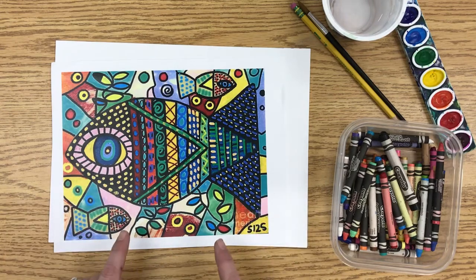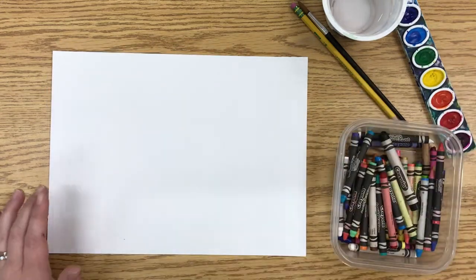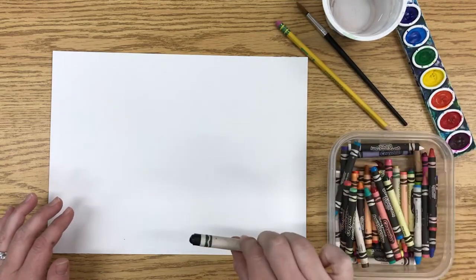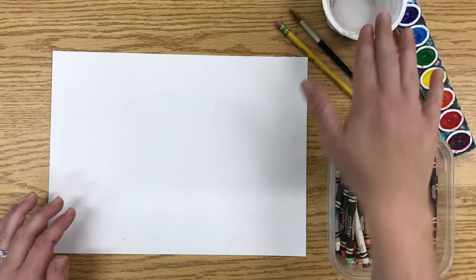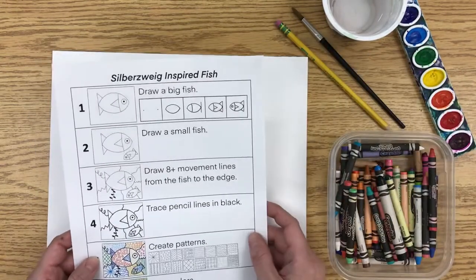When we create our design, we are going to need a couple of things. You'll first want to make sure you have a pencil to draw with, some crayons including a black crayon, and then you'll also need your watercolor paints, a brush, and a water cup. Once you have those things ready, we are going to start by drawing the fish first.